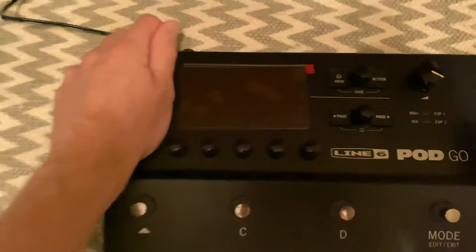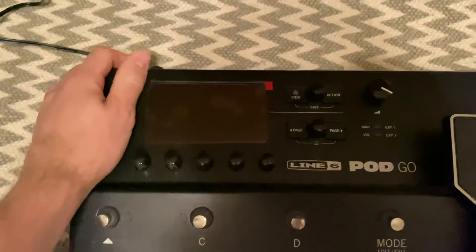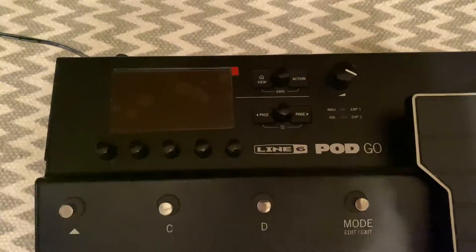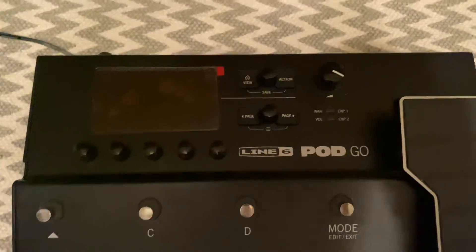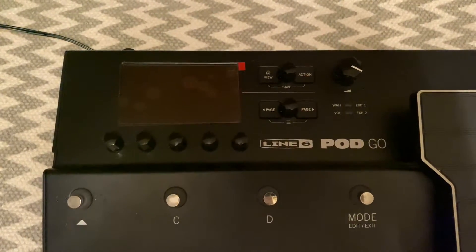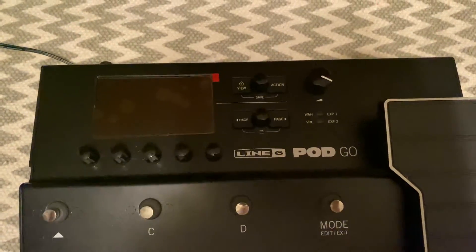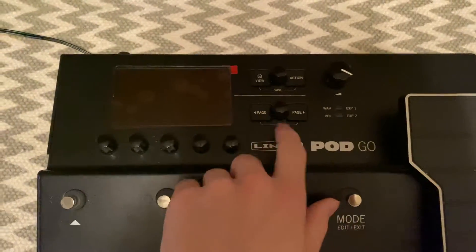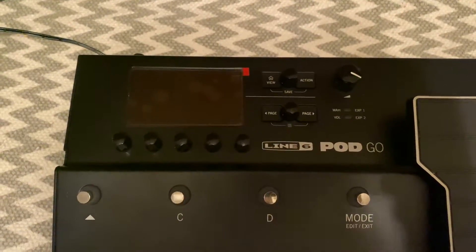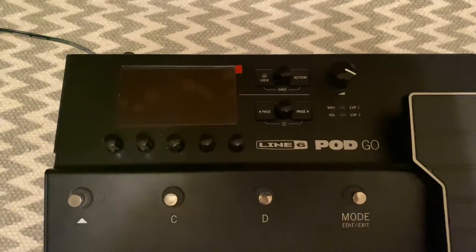Now we're going to look at the update mode. What you're going to want to hold is your Page Right button as you power on. It goes to a white screen. You're going to want to have your USB plugged in. If you are having issues, you do want your USB plugged in so that you can get into the Pod Go Edit software. After you complete the step with holding the Page Right button, you're probably going to want to go into your software options on your Pod Go Edit software on the bottom left.